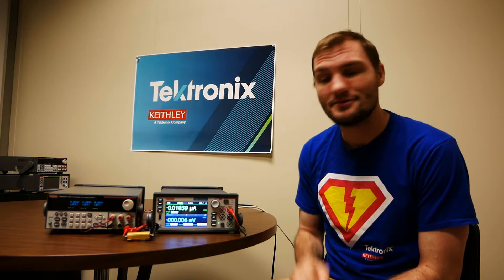That was how to set your source measure unit to voltmeter or ammeter mode, or how to set it manually if you don't have those modes available. If you have further questions, feel free to contact us at Tektronix Technical Support. We'd be happy to help. Thank you.